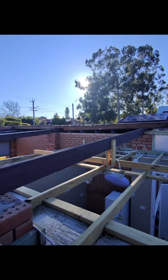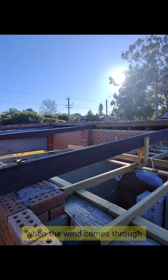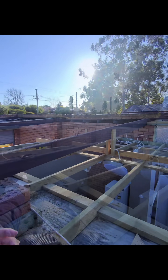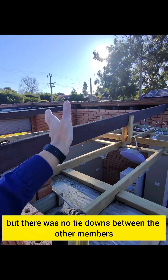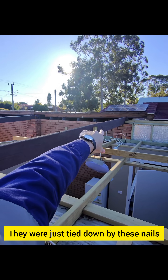But as you can see here, if you don't have your proper tie-downs, this is what happens. So why do roofs come off? What happens is when the wind comes through there's a lot of uplift. There were no tie-downs between the purlin members and the rafters — they're just held down by these nails.